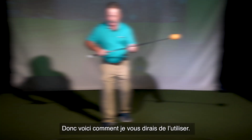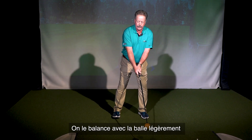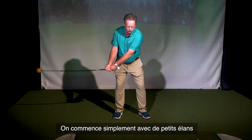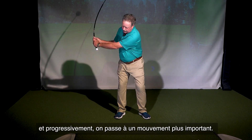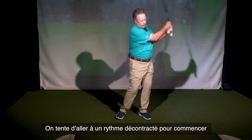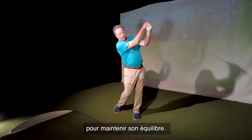So this is how I would have you use it. We're going to swing it with the ball a little bit above the ground because it's got a droopy shaft. We're going to just start with small swings and slowly, gradually work into a bigger motion. We're just trying to go at a casual pace to start with to maintain your balance.